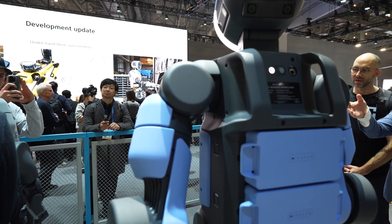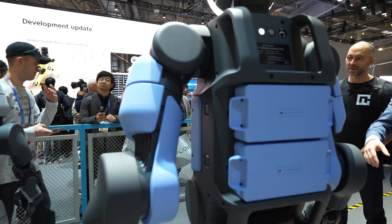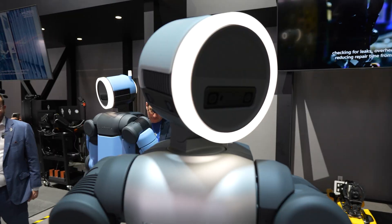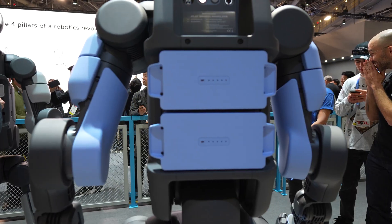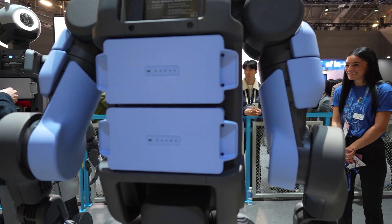Atlas can lift up to 110 pounds instantaneously and closer to 70 pounds continuously. It can operate for four hours on its battery life and swap its own battery so it can work continuously.